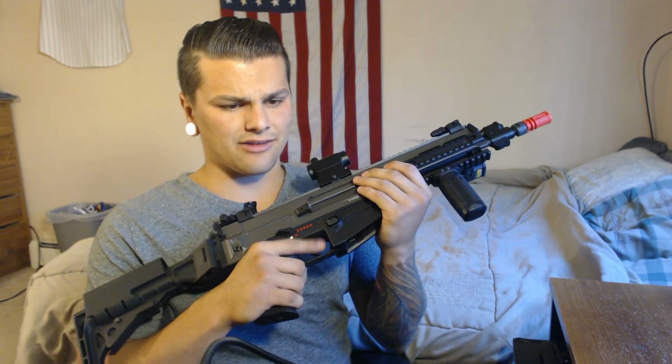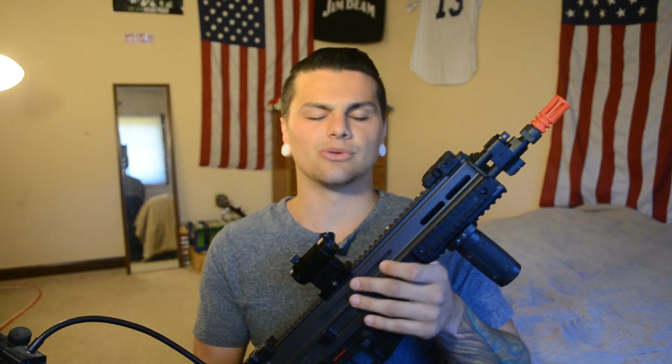If you remember my ASG Scorpion review, I hated the FCU. It made it so if you shot the gun fast in semi, the motor would shut all power off to warn you that you're going to damage the gun. So when you'd shoot it fast in semi-auto, the gun would just lock up and stop shooting — you'd have to wait a second for the program to reset before you could shoot again. That's stupid because a player like myself who's aggressive and always shooting, into fast trigger response and snap shooting — it wasn't even usable in CQB with a trigger finger like mine.